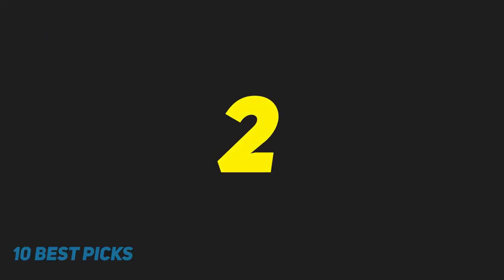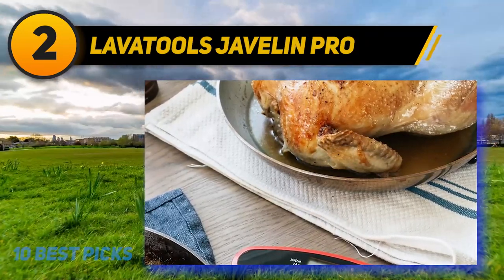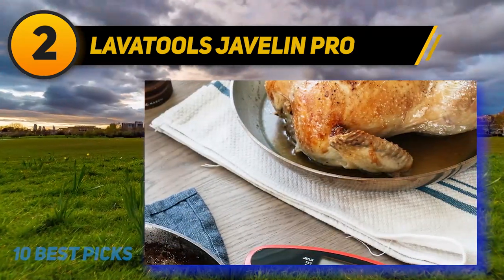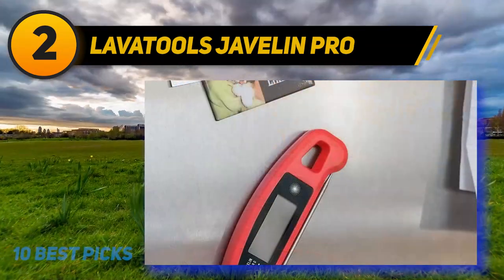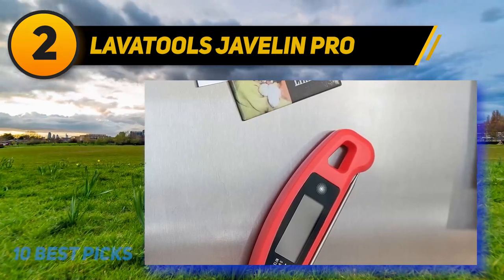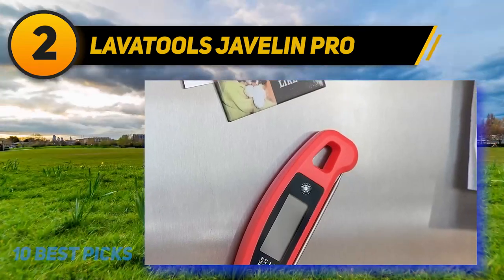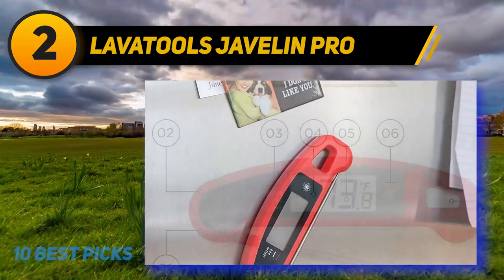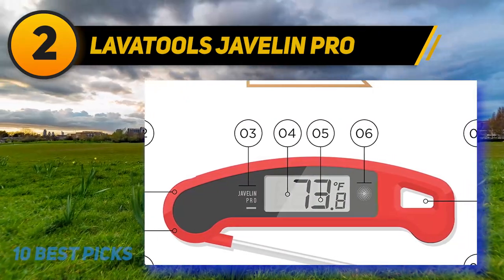Coming at number 2: LavaTools Javelin Pro Duo. LavaTools is a highly regarded name in thermocouple thermometers, and the Pro Duo gets rave reviews nearly across the board. The display is designed to see temperatures from any angle, so you can get a reading in a tight squeeze or an awkward position. It also has a bright anti-fog backlight that's motion-sensored, plus an auto-sleep mode so the battery won't be drained, and it's magnetic. The only drawback is that it's splash-proof, not waterproof like similar models from other brands.